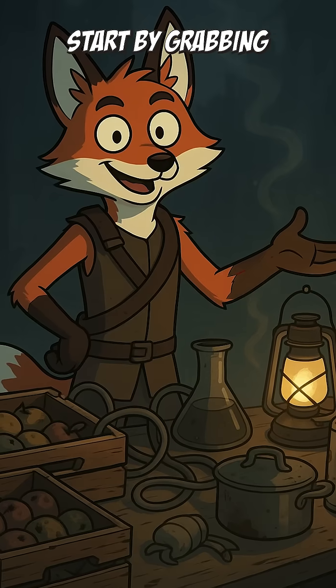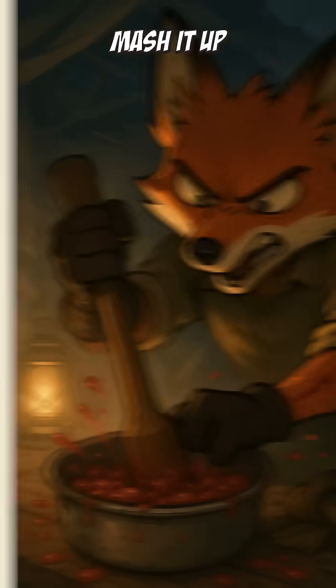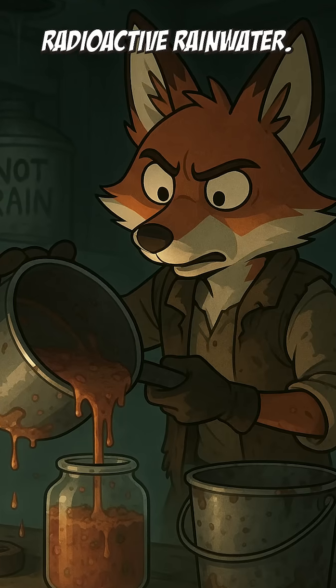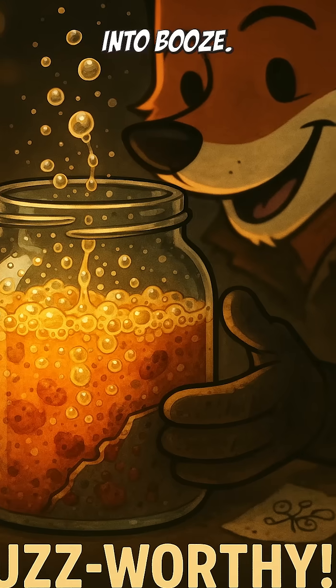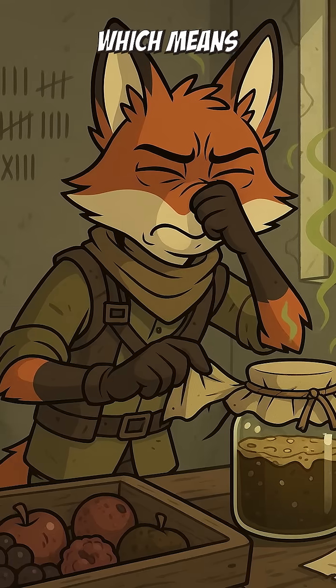Rotten fruit moonshine science. Start by grabbing any fruit that's given up on life — apples, berries, that mango that looks like it lost a fistfight. Mash it up like you're interrogating it for answers. Toss it in a jar, bucket, whatever's not currently holding radioactive rainwater. Let nature do its thing. Yeast in the air will start turning sugar into booze — that's fermentation, baby. It'll smell like a frat house carpet after two weeks, which means it's working.